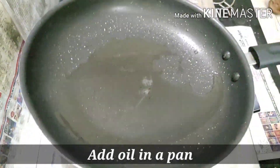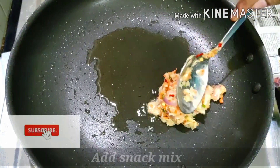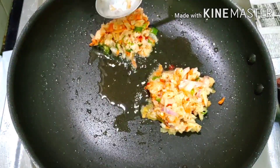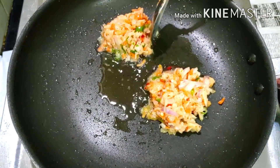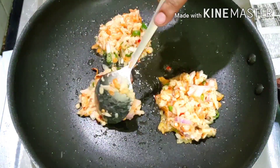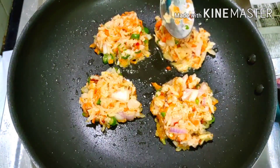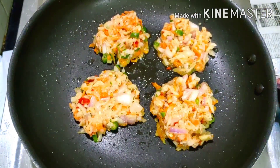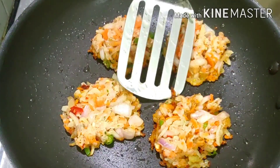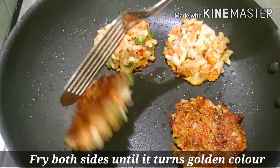Now let's heat a fry pan and put a little oil in it. This is a less oil snack recipe. Fry until golden color on both sides.